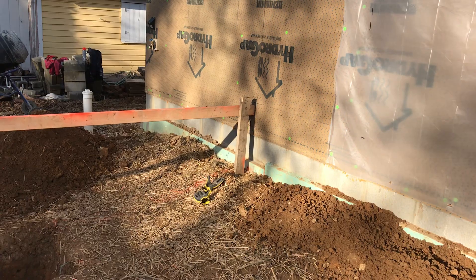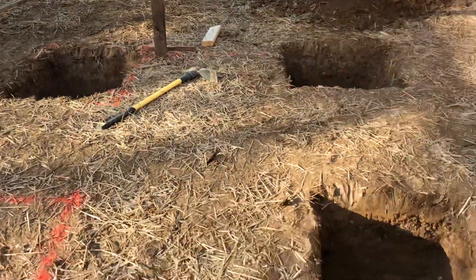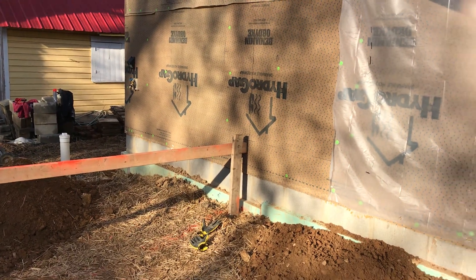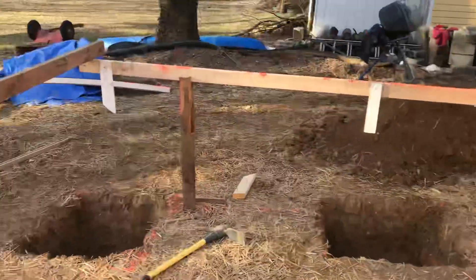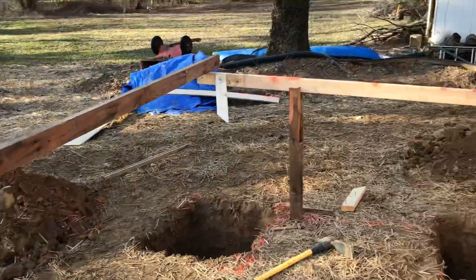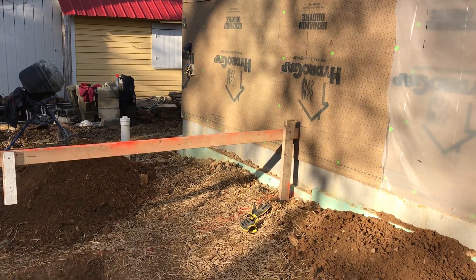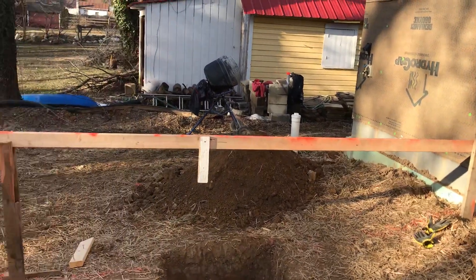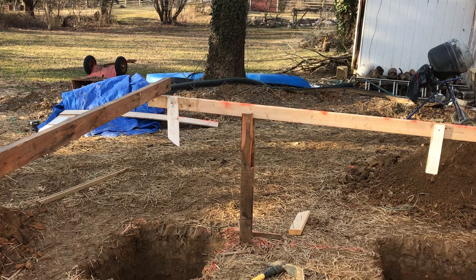We're continuing with the porch build. We've got a few more holes dug — three out of six — and what we've done now is put a couple of stakes up by the house and a couple of stakes down near where the outer corners of the porch are going to be, and attached some 2x4s to those. Up at the house, the 2x4 is about where the finished floor of the porch will be, and we leveled those so out on the edge there is where the finished floor will be at the outer end of the porch.